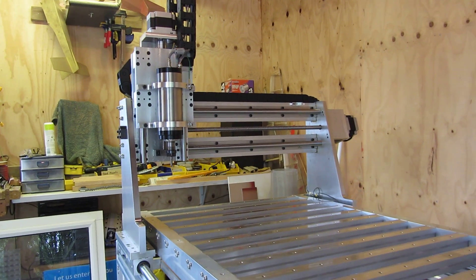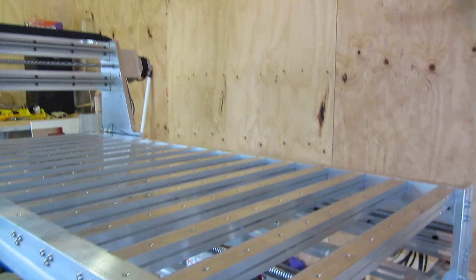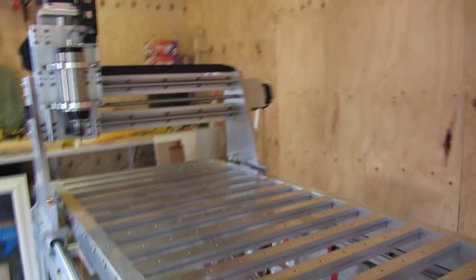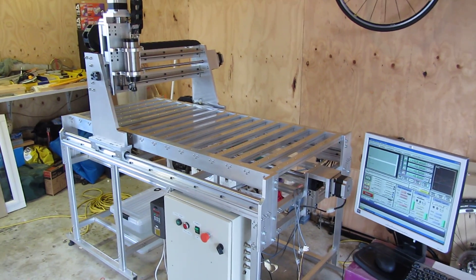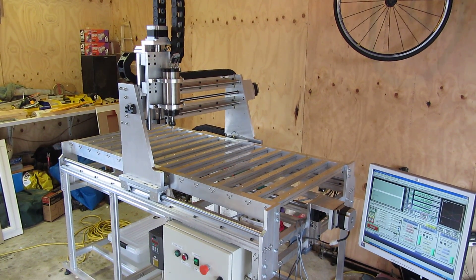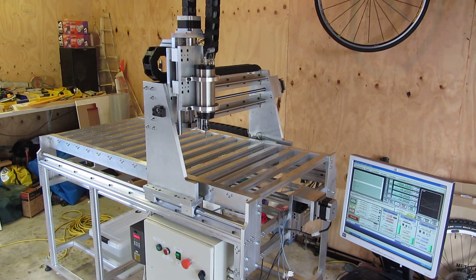That's the machine referenced, and then I've just got a little program that will cycle through — a warm-up procedure, I guess you could call it. So it will simply traverse the machine up and down, backwards and forwards.